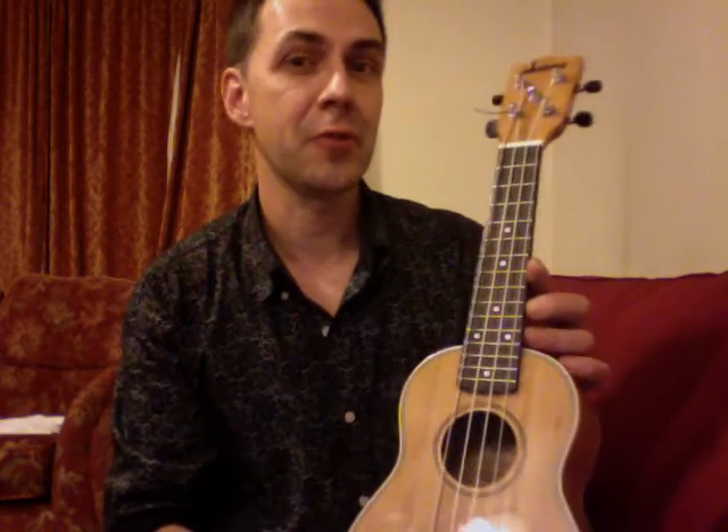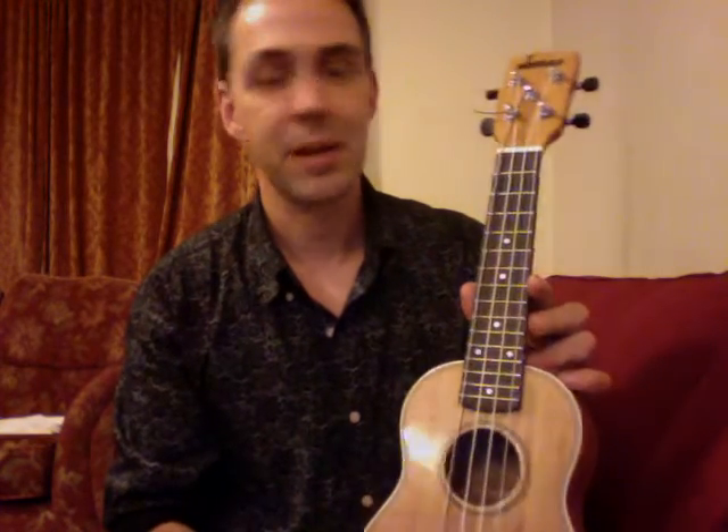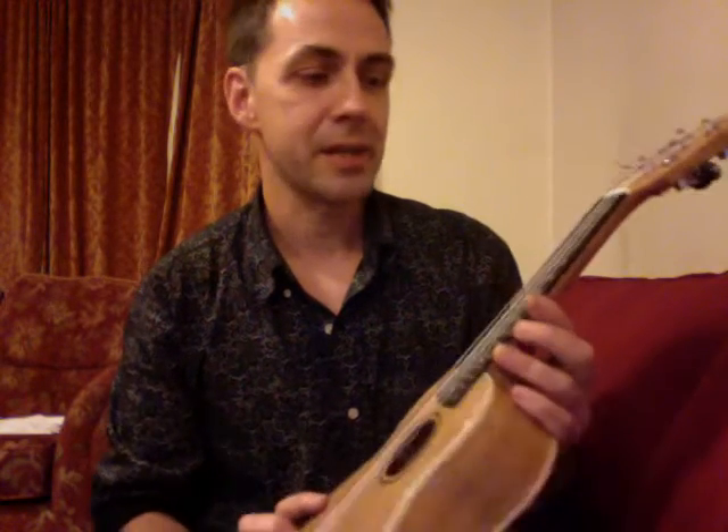That's about all there is to it. It takes maybe half an hour to do, maybe an hour the first time, and it's really quite easy. And it sounds great.